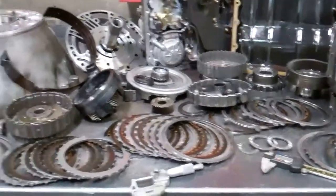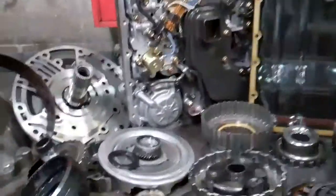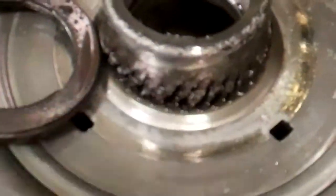Khalees, this is the transmission out of your sister's Pathfinder. We've got it all disassembled and if I didn't know better I'd say this was a transmission that was towed. This sun gear — all the teeth are completely wiped out.